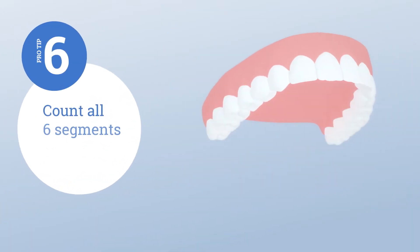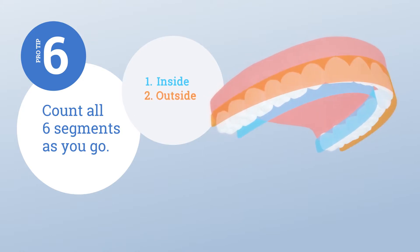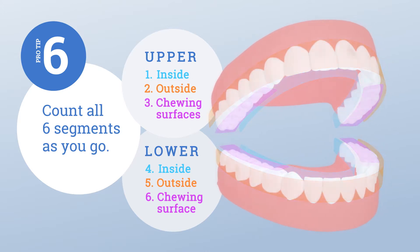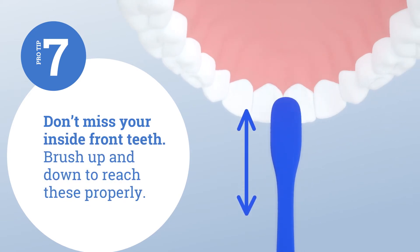Count all six segments as you go: inside, outside, and chewing surfaces — upper and lower. Don't miss your inside front teeth; brush up and down to reach these properly.